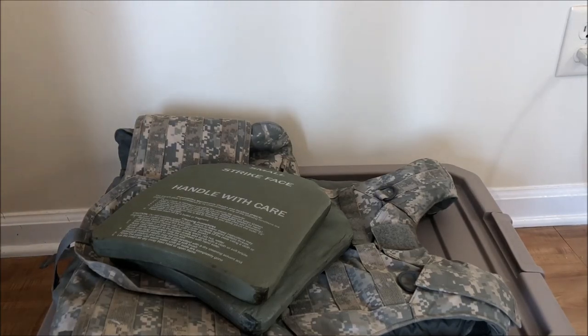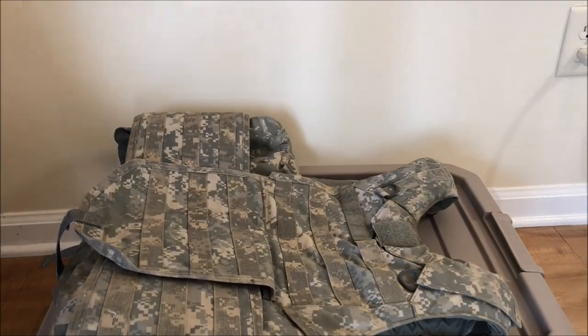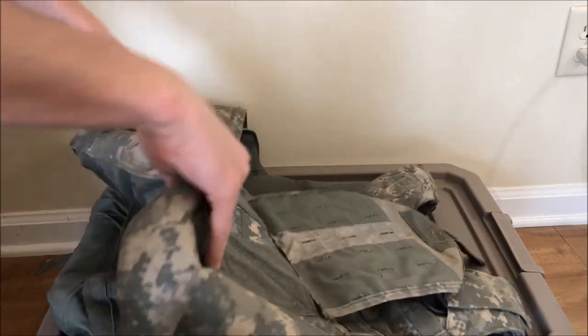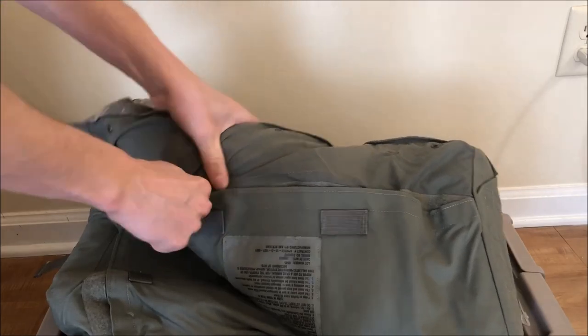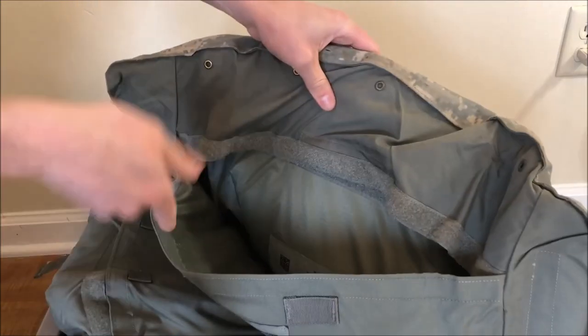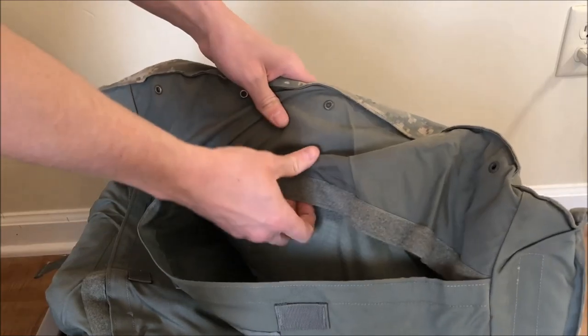Here's a quick video on how to put plates in an IOTV. So here we've got our two plates. Start by opening up the IOTV and you'll see on the inside there is a little velcro opening right here. Open that, and if you don't know how to do this you might be tempted to just put the plates in there. Don't do that — you'll hurt yourself when you run with them because they'll be smacking into you.